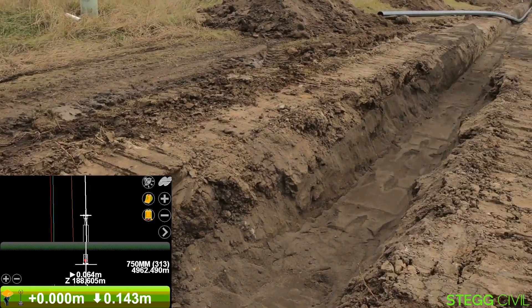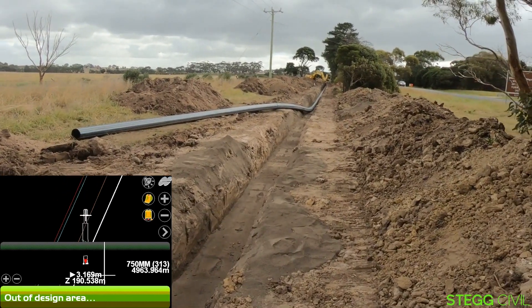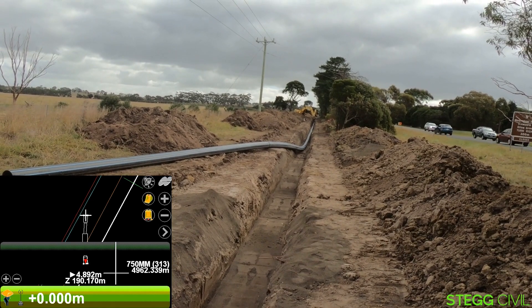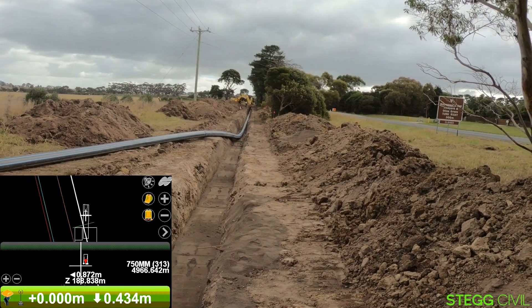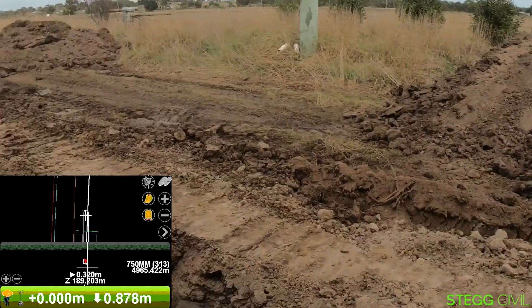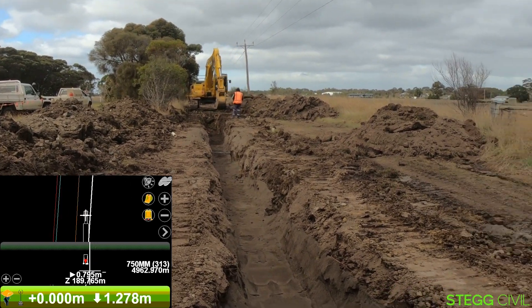Great use case — he's put the rock in, he's dug it all to height, and you can see the guys laying the pipe in behind there. If they lay it in the middle of the trench, they know it's bang on design and the height is correct.